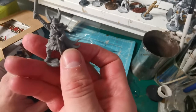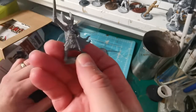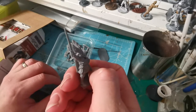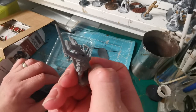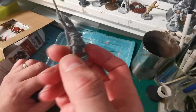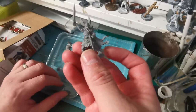There's a minor piece of flash on there to take off, and that sword will probably need bending back into shape slightly — a bit of hot water and it'll go back into place. There are some mold lines on there that will need taking off; otherwise, quite a nice miniature.